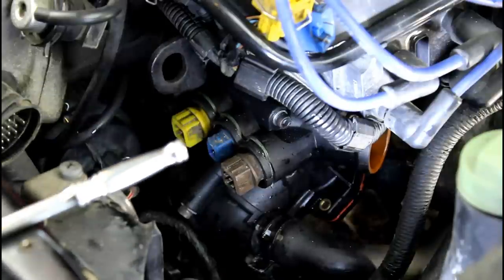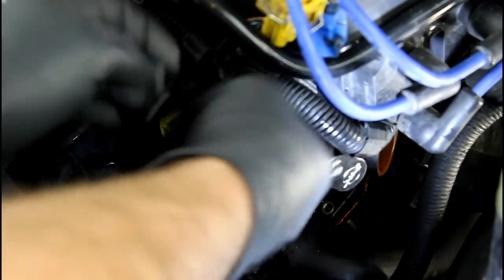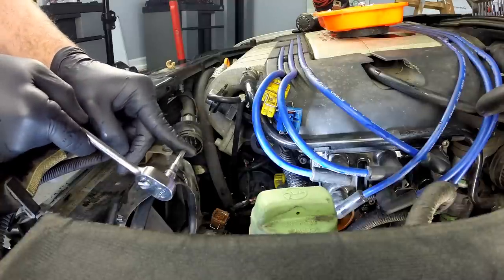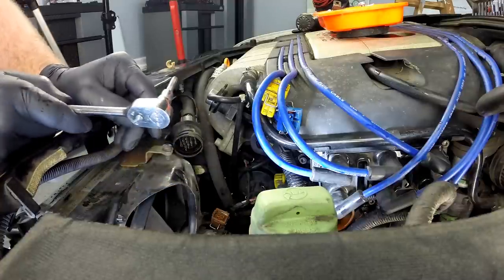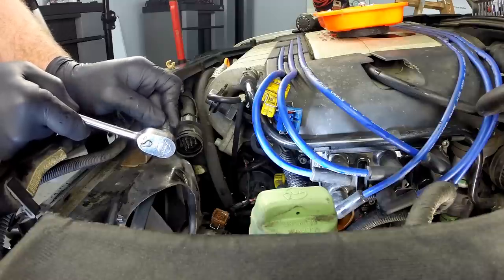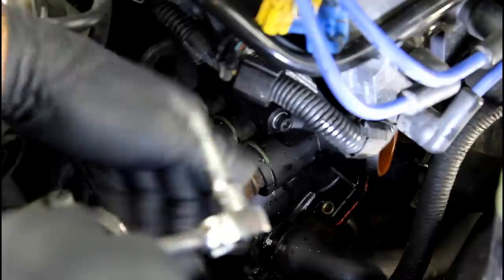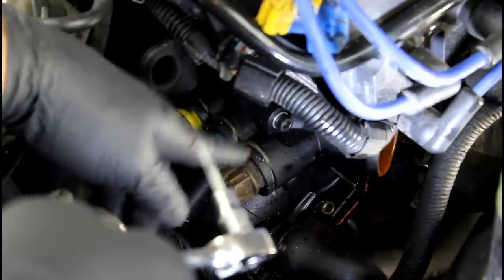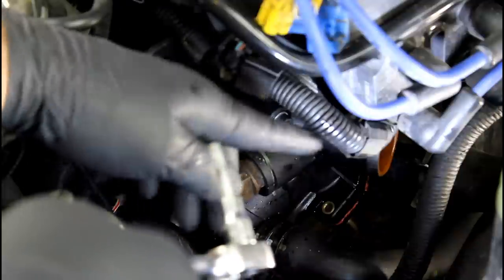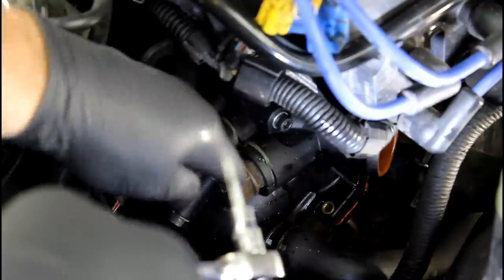Next we're going to take the flange off. It's held on by three bolts that are 5 millimeter Allen — two long ones and one short one. I like to use quarter-inch drive here because the space is kind of small. I recommend using a flat-end socket rather than a ball-end at least to break the bolts loose. If you round these out it makes them really difficult to get out, and with ball-end you're more likely to round them. The best quality ones are Snap-on.